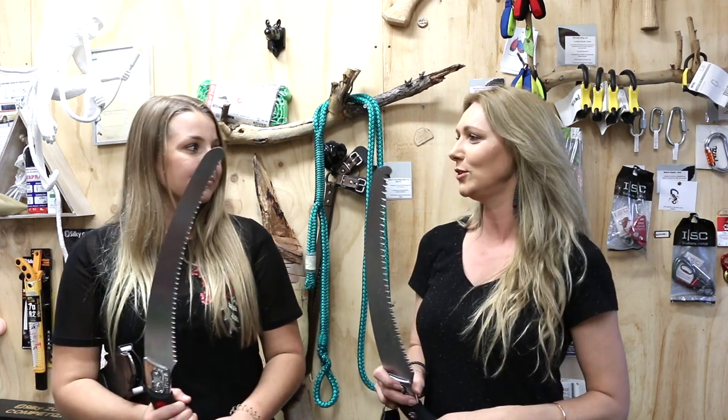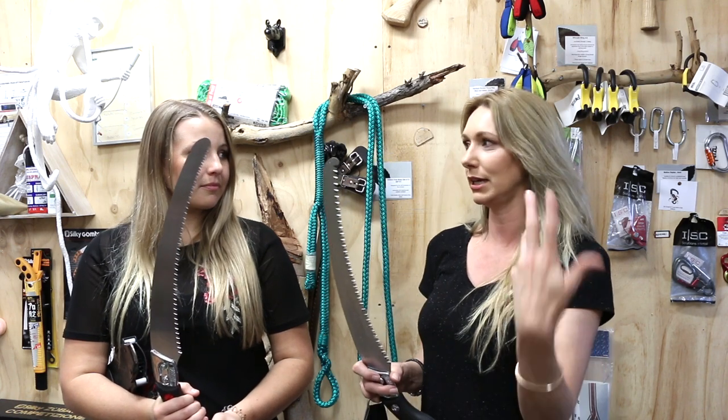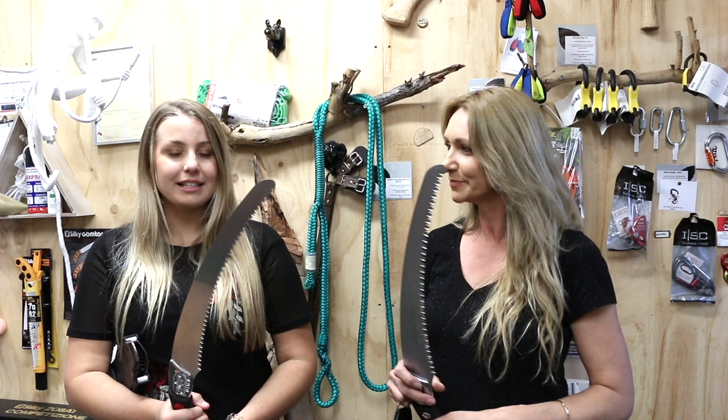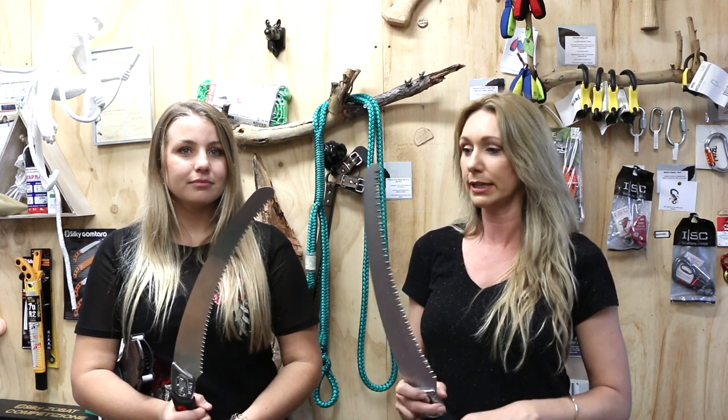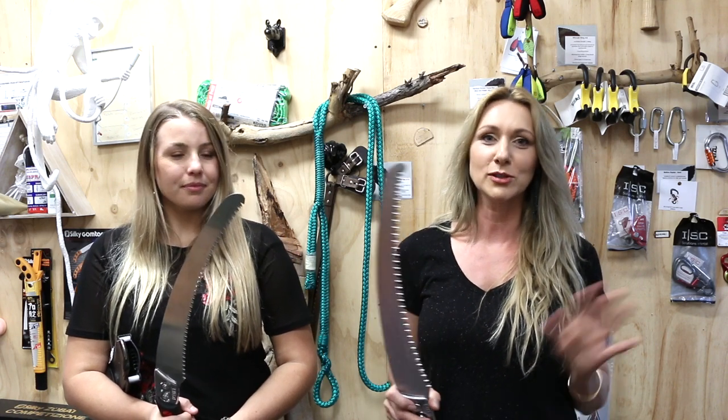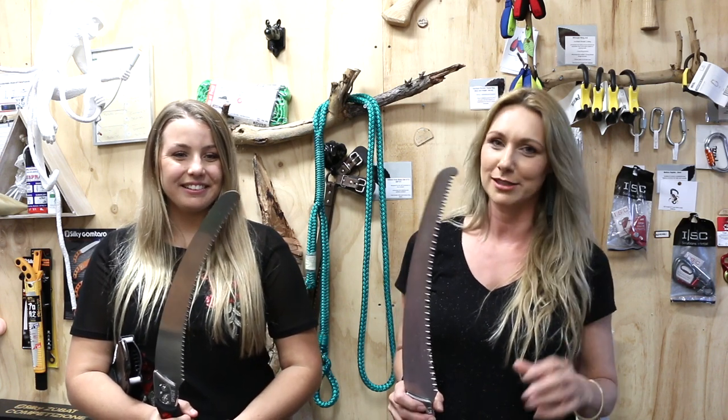The sort of things that will blunt the teeth on the saw are cutting something really dirty, cutting into soil, or not putting it in the scabbard so it whacks against metal things — that will also do it. And with that in mind, don't forget if you ever lose the scabbard or any part of a Silky saw, everything is available as a replacement part. So don't stress — you can buy just the case or just the screws.